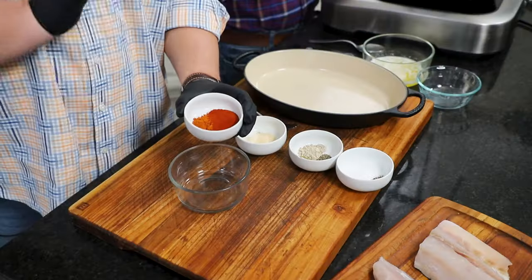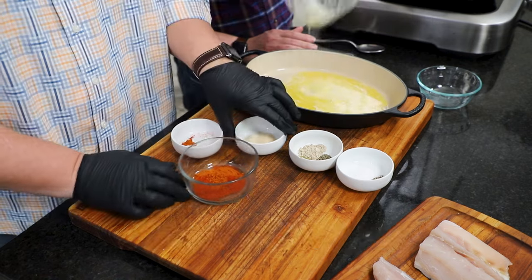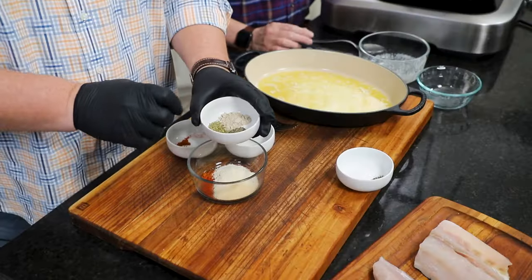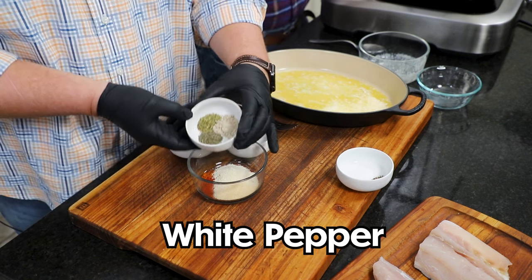Now I'm going to get together this blackening seasoned rub. I've got a tablespoon of paprika, a teaspoon of cayenne — a little heat — and a stick of butter, that's eight tablespoons, just melted. Then a teaspoon of onion and a teaspoon of garlic powder. I've got a half a teaspoon of thyme, a half a teaspoon of oregano, and a three-quarter teaspoon of white pepper.